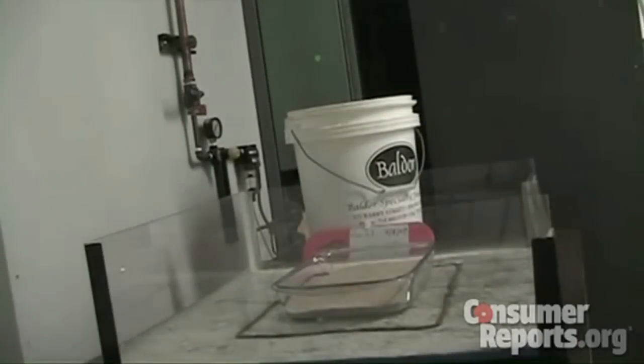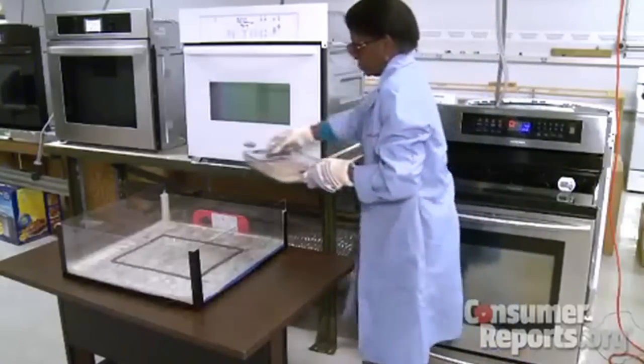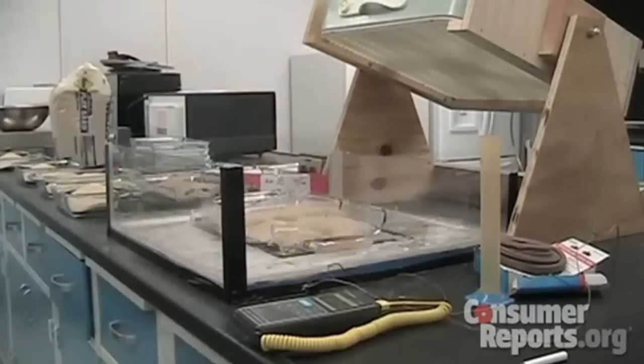In this test by Consumer Reports, a borosilicate baking dish comes out of a hot oven and is placed on a wet countertop. No cracks. When the same test is performed with a baking dish made of soda lime glass, watch out. The same conditions can occur during an external washdown of a hot processed vessel.